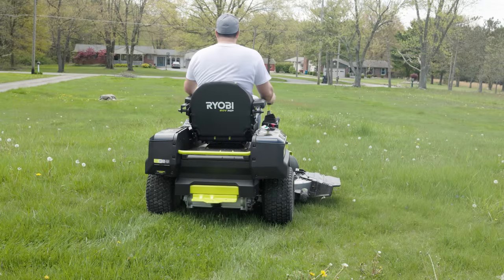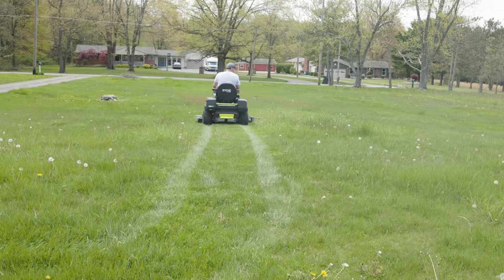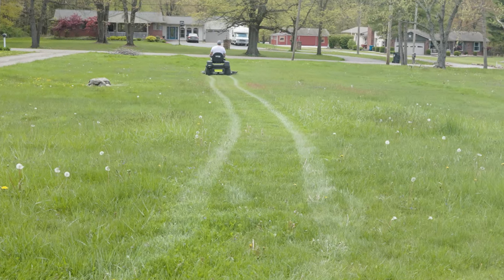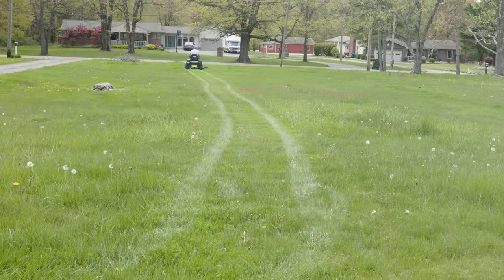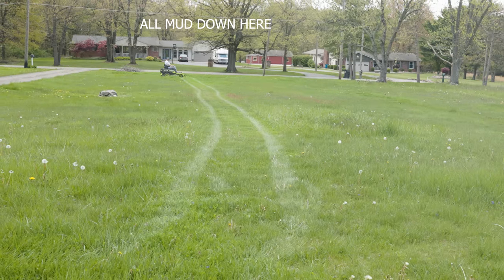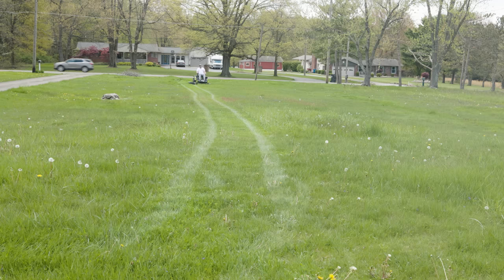We're in Ohio right now and it's wet — it just rained for like two weeks straight. We've got Kentucky bluegrass, ryegrass, and fescue — a mix, that's just how we roll here in Ohio. The blade speed is maxed on high. As far as mower speed, there are three settings — low, medium, and high — we're set on medium, around four to four-and-a-half miles per hour. I want to see if this thing is going to bog down. It's a fully charged mower.